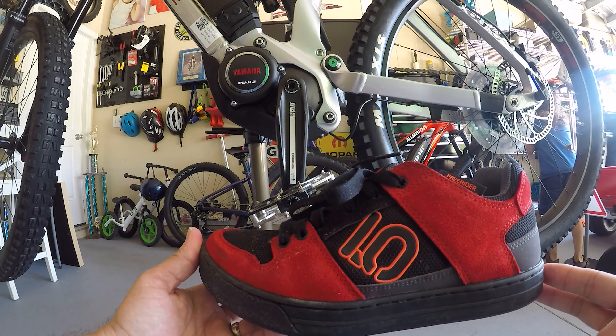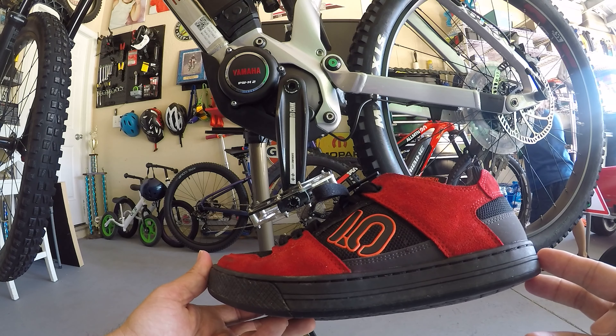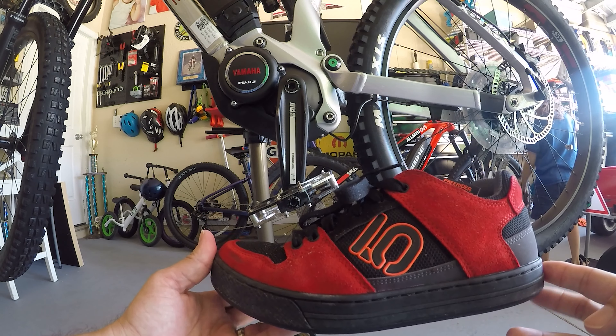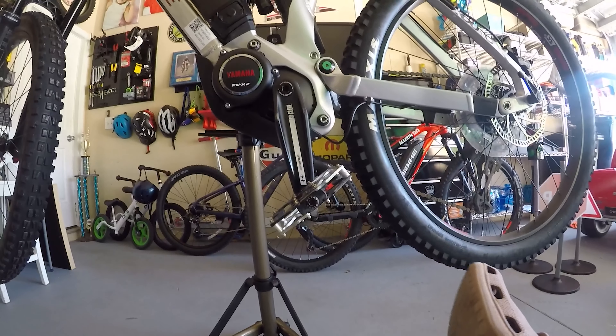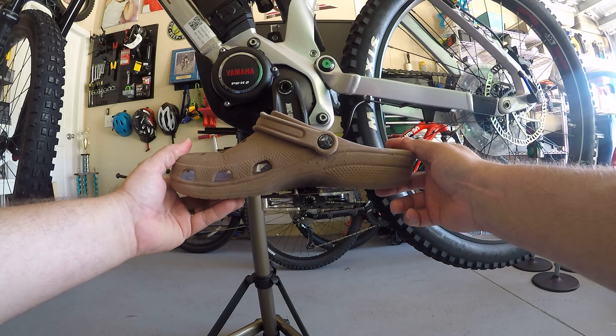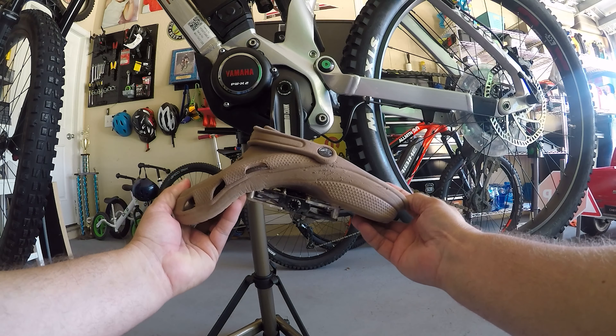And it truly does grip. I didn't really believe it until I actually used them and compared them to my sneakers. It really does grip — you feel really confident, and that's really important when you're landing off of jumps and going over obstacles.